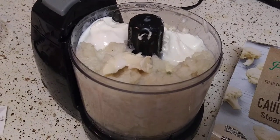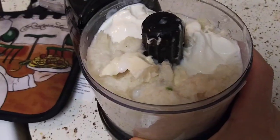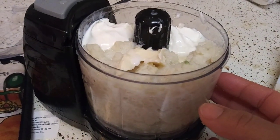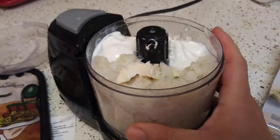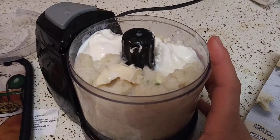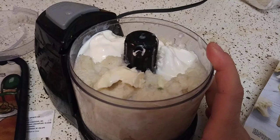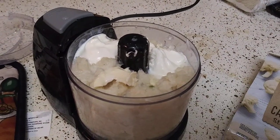So I took it out of the bowl and, as you can see, it's mushy. I added in about a tablespoon and a half of milk — you don't have to. And butter and sour cream. I'm going to mix it and then we're going to see the end result.